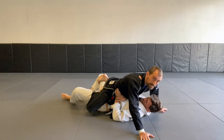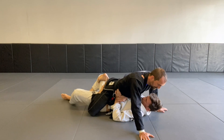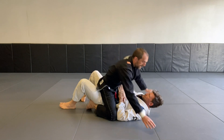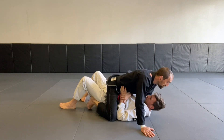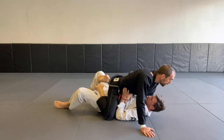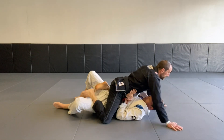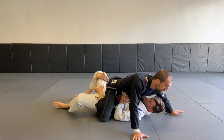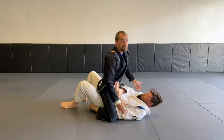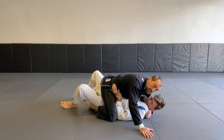Moving between those positions - I've got tabletop mount, grapevine, and butterfly mount - and using that pressure to help control the person on the bottom will make our mount a lot more useful than just sitting there holding onto their head or squeezing and pulling.